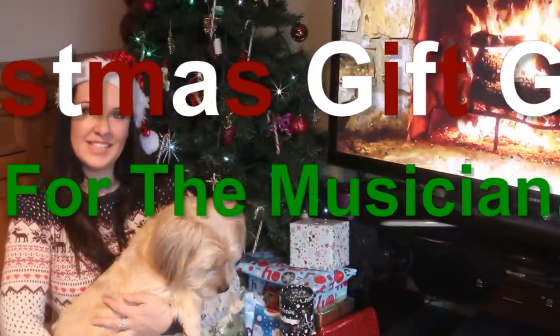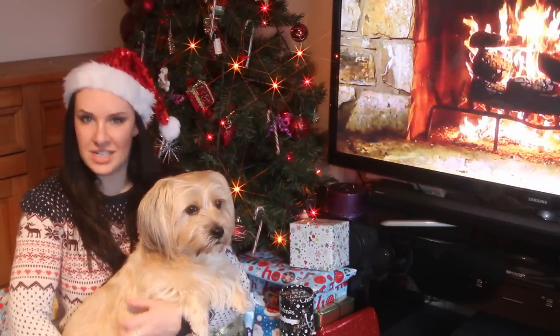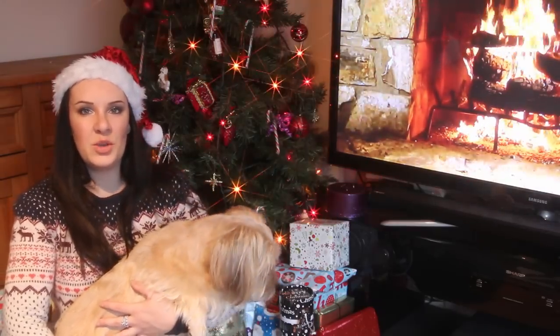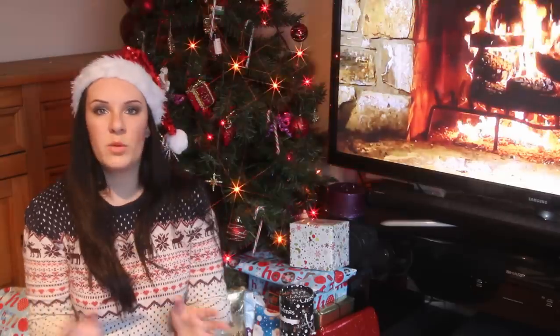Hi everybody and welcome. My name is Alison Lee, the Online Piano and Online Violin teacher. Today's video is a musical Christmas gift idea video, aimed at somebody who wants to buy somebody else in their family a musical gift as a present for Christmas, birthday, or whatever it is.